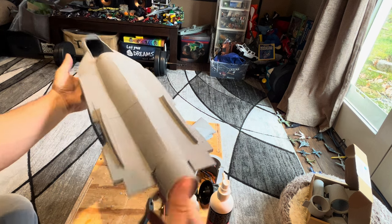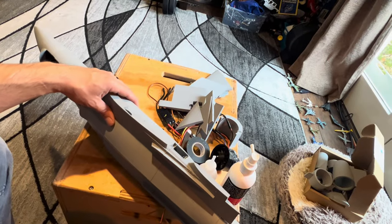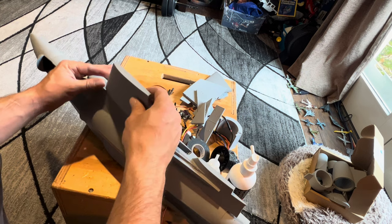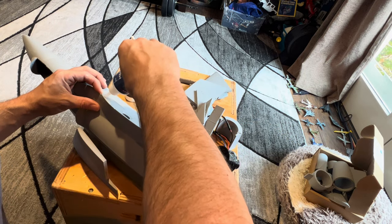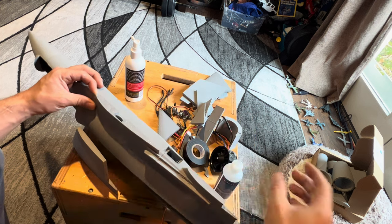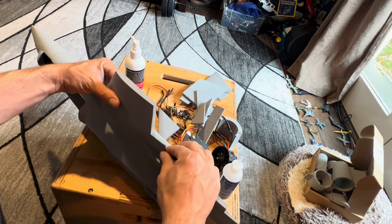The fuselage is ready to go. Let's do wings — pretty straightforward, you can't really mess any of this stuff up. Everything looks good here.